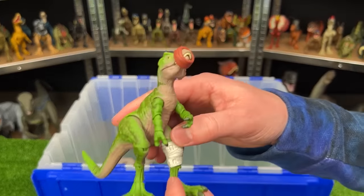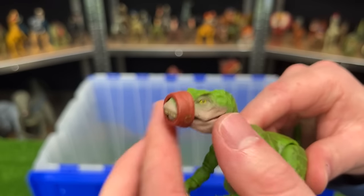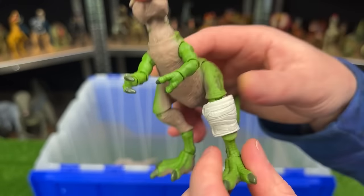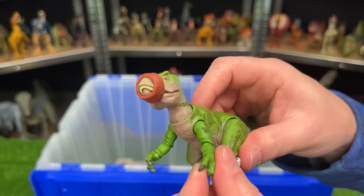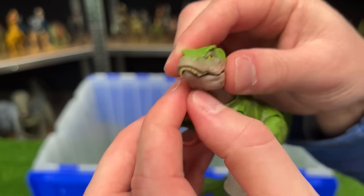This is a Tyrannosaurus Rex figure, but I believe it is a juvenile or even a baby T-Rex. You can see it's got the mouth restraint on because the humans are actually healing its leg — it's got a broken leg, so it's got this bandage around it. And this figure is very adjustable too — you can move all the limbs, even at the elbows, and you can move the tail and twist the head around and even open and close the mouth.